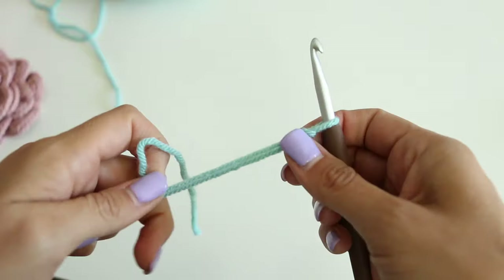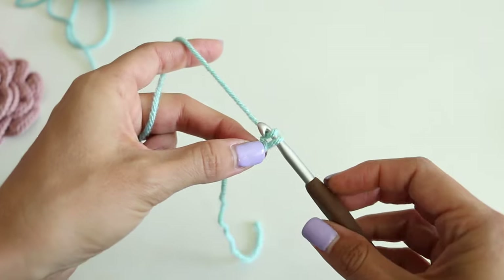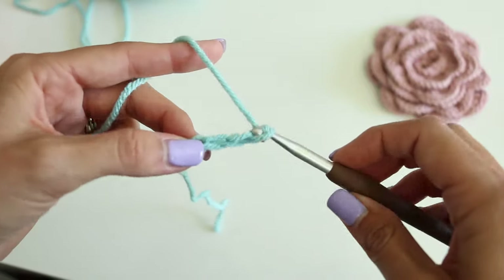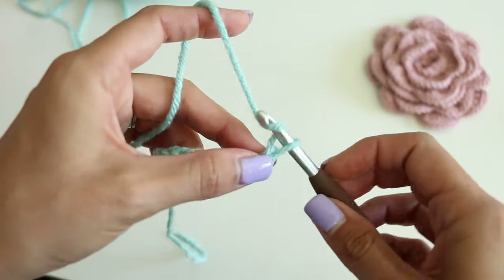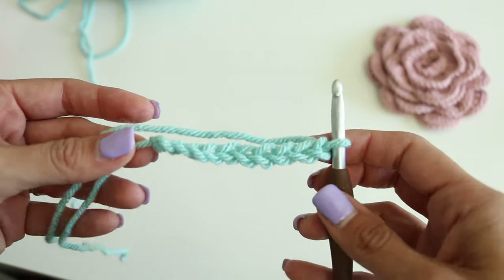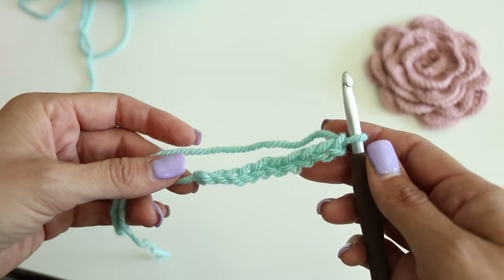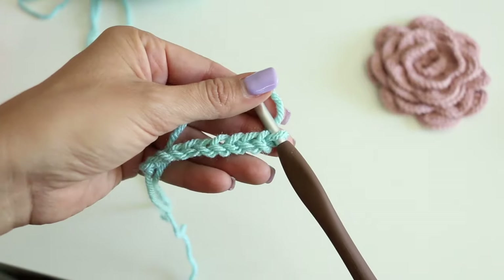If you want it to be bigger, you can add more. If you want it to be smaller, you can add less. I just want to show you what the foundation chain looks like. Let the hook do the work for you — try not to make it too loosey-goosey, but don't have them be super tiny stitches either. Both of those will give you problems. So let the hook do the work and create the size of the stitch that you need. Let's do 126.